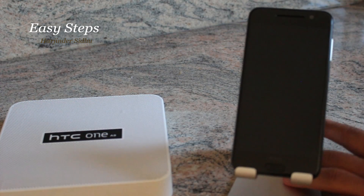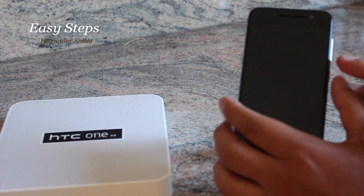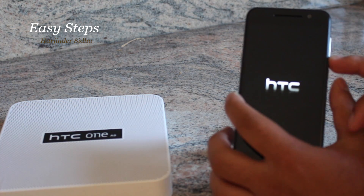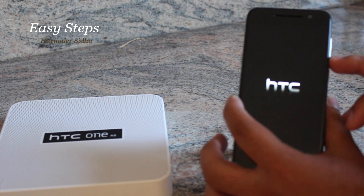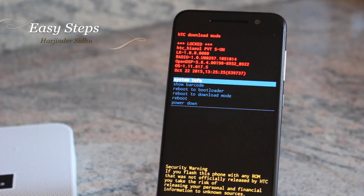The second method is the hard reset. For this, your phone has to be powered off. Once the phone is powered off, we are going to press and hold down the Volume Down and Power button at the same time, then let go of the Power button once the phone vibrates, but keep holding Volume Down.